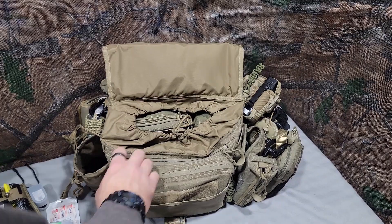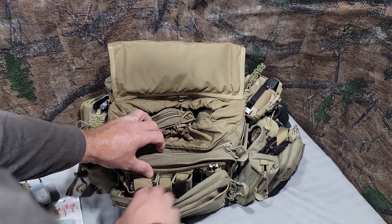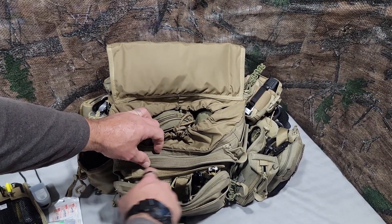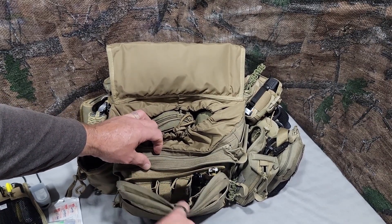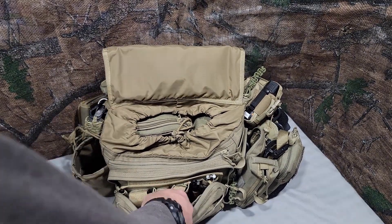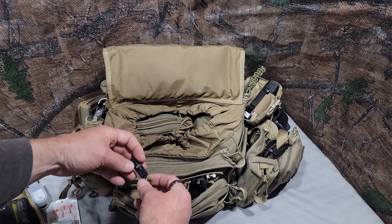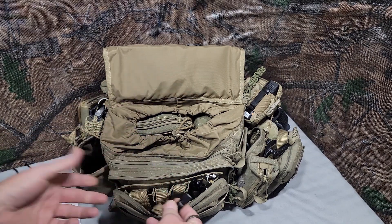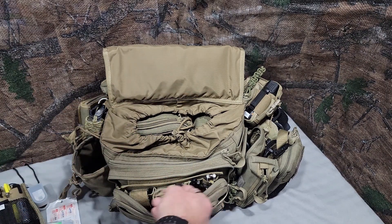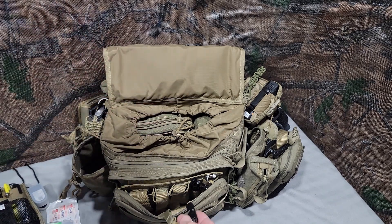For the first main inside pouch — a zippered pouch that's also lined with a loop panel on the back side with a long pocket on the front. Inside I have a little Olight rechargeable flashlight. You'll see a theme going on: a little flashlight on most of the pouches and pockets just for convenience.